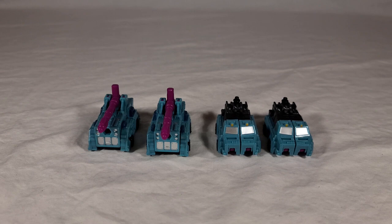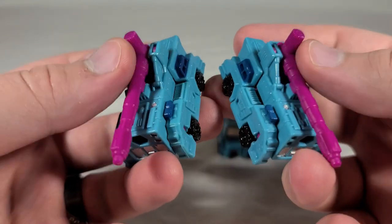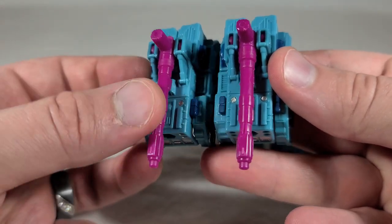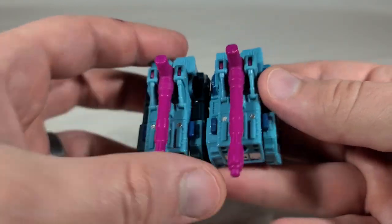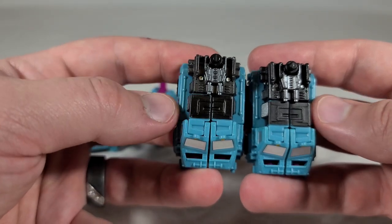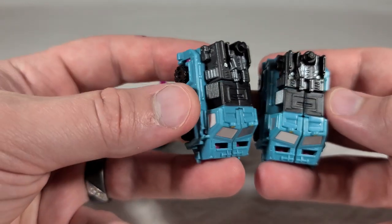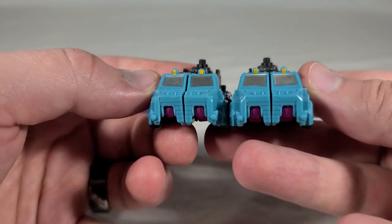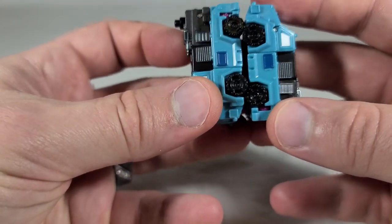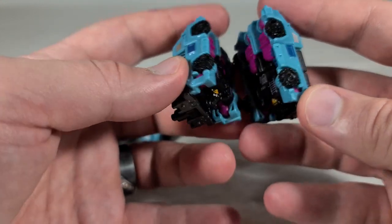Now we have the Siege releases for comparison to see if there's any difference between them. Interestingly, there appear to be some very minor differences in the paint colors used. On Power Punch, this dark blue color on the sides is a little brighter, a little more vivid on the new release, and a little bit more shiny. And then on Direct Hit, you can see that the silverish color on top of the guns is darker, as well as the black paint used — on this release it's the same color as the back portion, but on the other, those are actually darker.